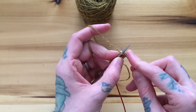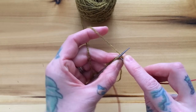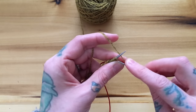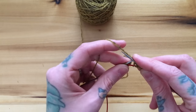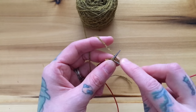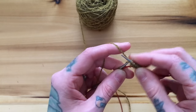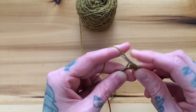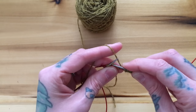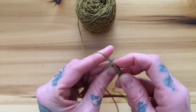So you just insert your needle and knit across: 1, 2, 3, 4, 5, 6, 7, 8, 9, 10, 11, 12.